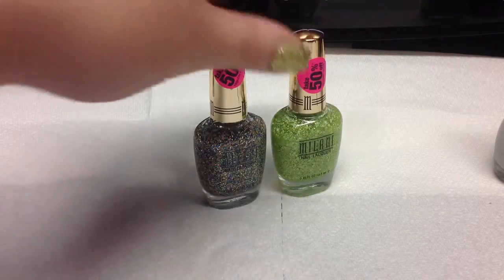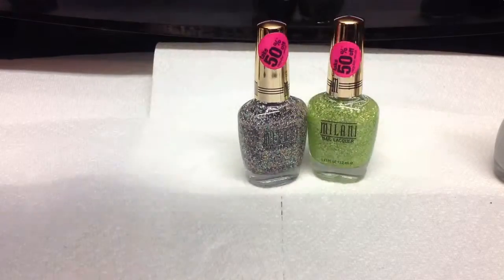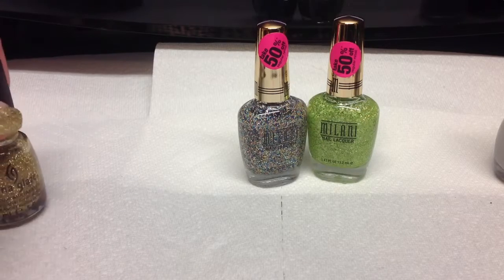If you guys have a CVS where you live, I would definitely say go and grab these up because it's an awesome deal and they're so pretty.